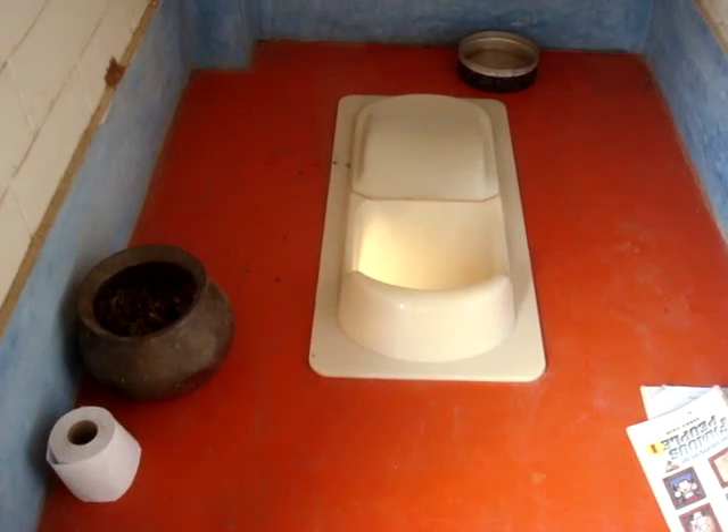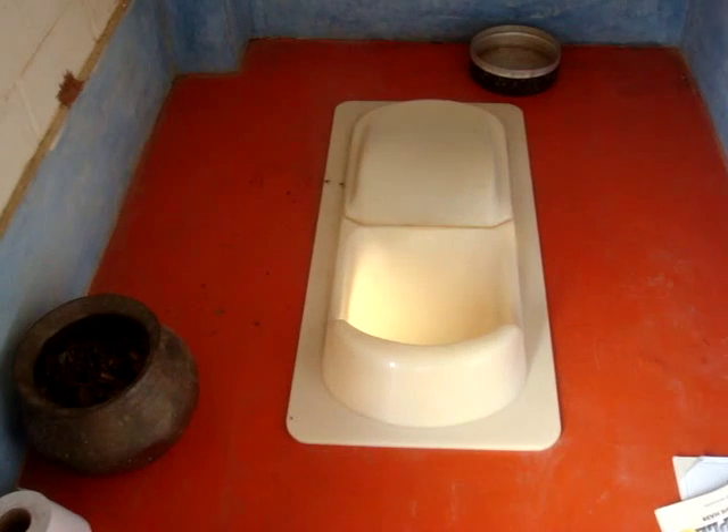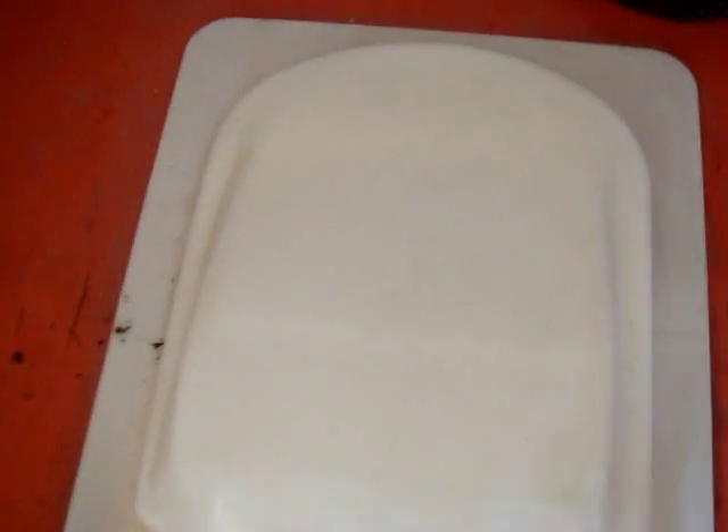An EcoSan system in Bangalore, India, on the first floor of our house. The ecological sanitation system separates urine and feces at source. The pan looks like this — there is a place for the urine at the front and a place for the feces at the back.